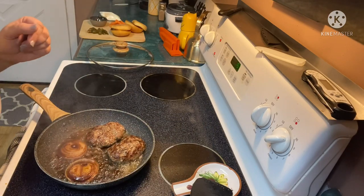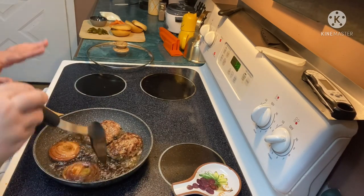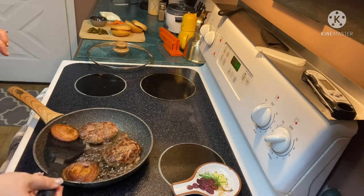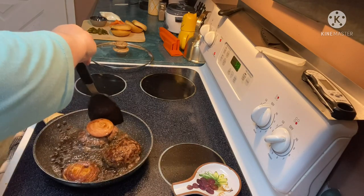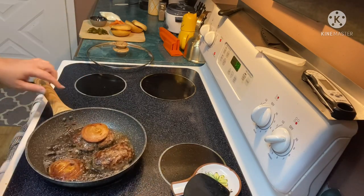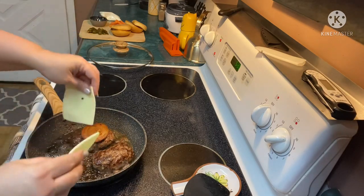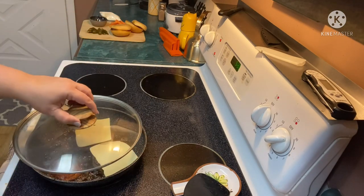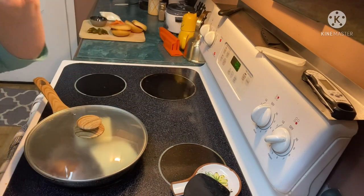Oh, that smells good. It's been about a minute, our vinegar is slightly reduced now. Stella doesn't want onions on her burger so I'm going to leave hers off. I'm going to put mine on top of my burger, then top with Swiss cheese, and we're going to cover this and cook for about one to two more minutes.